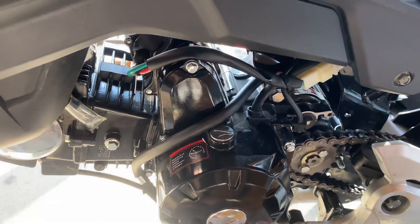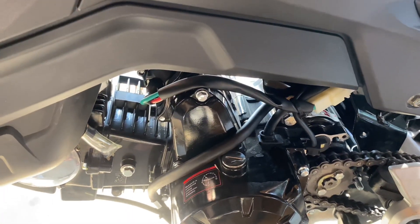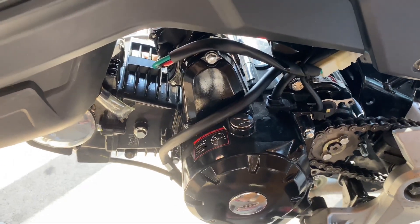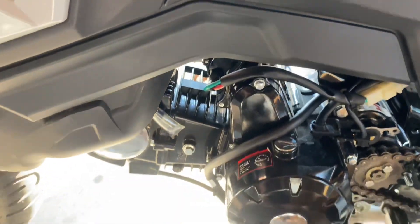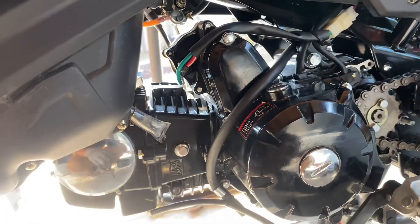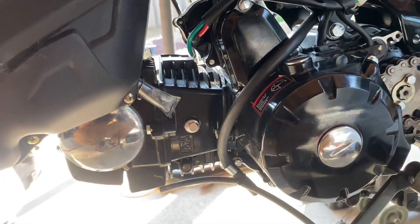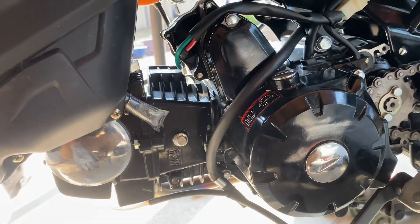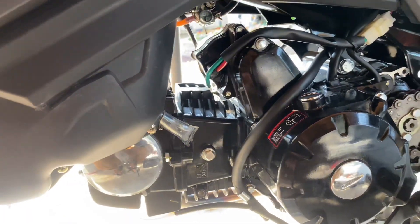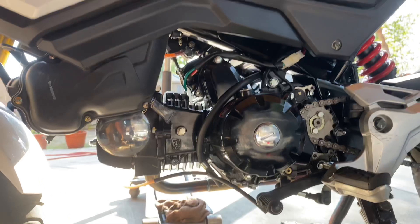It doesn't shake anymore, so hopefully it also took off a lot of the vibrations. With the old one, it would shake while idling and this thing would lift up a little bit — you could tell the bolts were pretty bad. When you'd rev it the engine would go up, but now it's pretty stable. Let me put it down and I'll rev it.